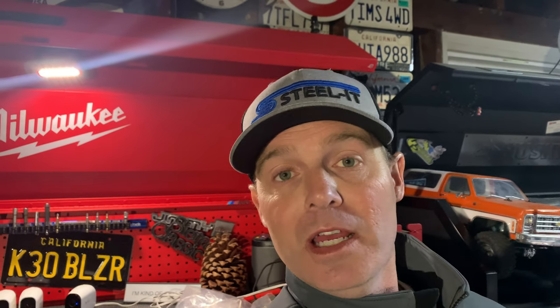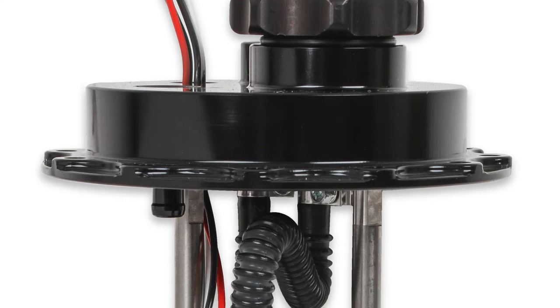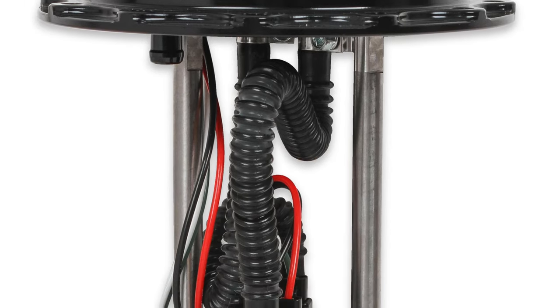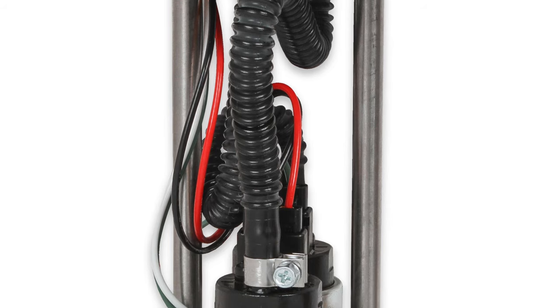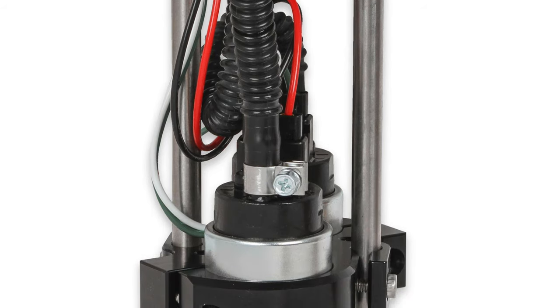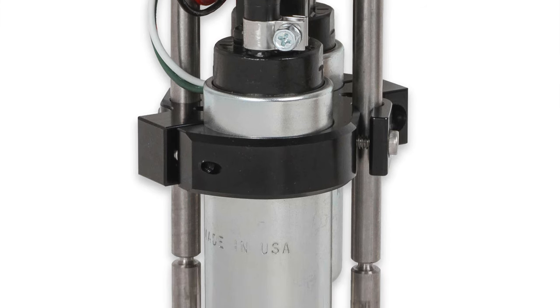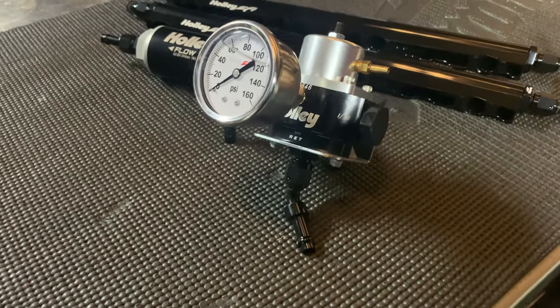Jazz Products introduced me to a new Holly product that I was not aware of when I initially did my tank and fuel cell install. It is a Holly fuel pump — actually a Walbro high-flow fuel pump housed in a Holly sending unit made out of aluminum and stainless steel, with everything wired together. It's a plug-in system for Jazz fuel cells.